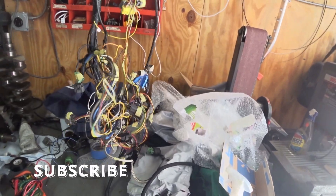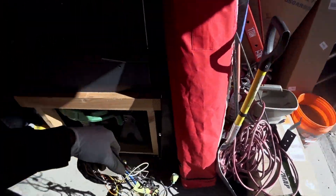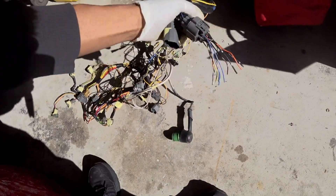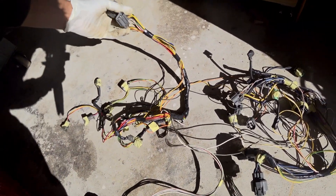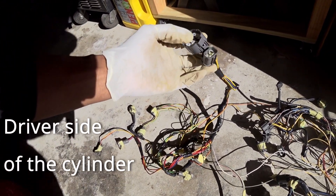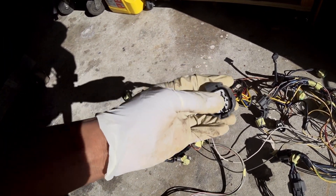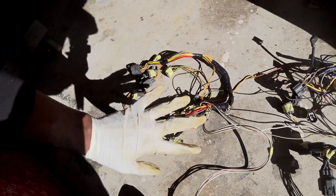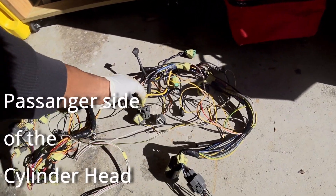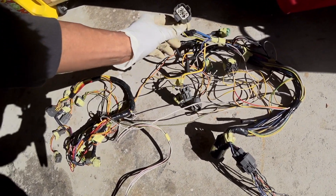We're back working on the wiring. This is what a factory under-core harness looks like — I took all the loom off and separated everything. You can basically break it down into two sections: one for the alternator, one for the driver's side. There's the main plug that connects to the harness, one for the speed sensor, one that powers the injectors and sensors on this side, the TPS sensor, the starter signal, and the distributor plug.